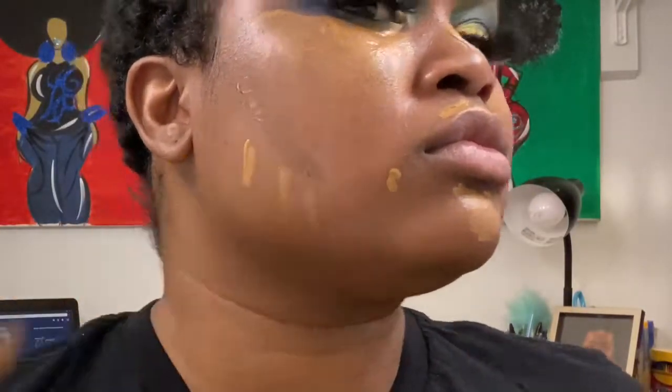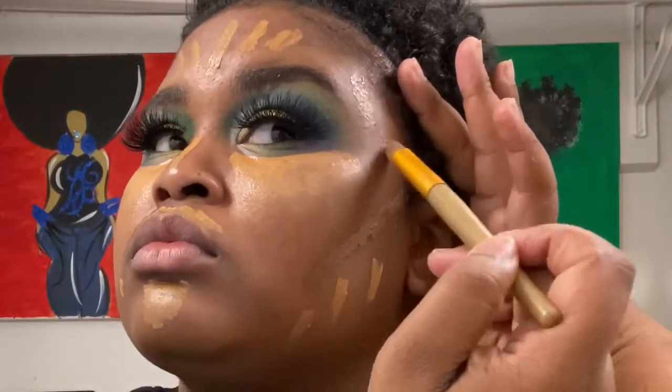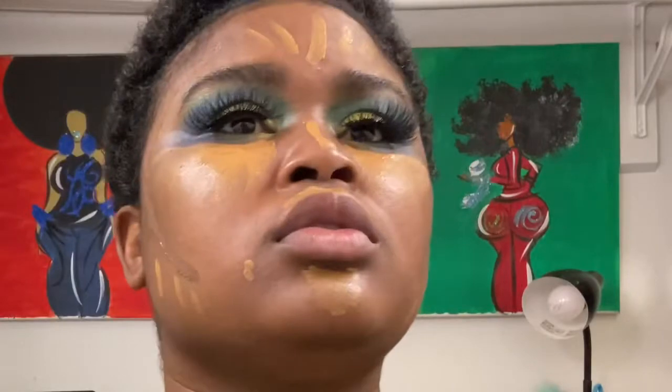Next up, Crayon Case number 20 — I'm going to use that for my contour. It is a kind of a light contour, but I do a powder contour a little bit later, so it doesn't have to be super dark. I don't like to start with a super dark liquid contour because it just seems like I'm too chiseled. So this one is a little more subtle, and then I can deepen it with a powder.